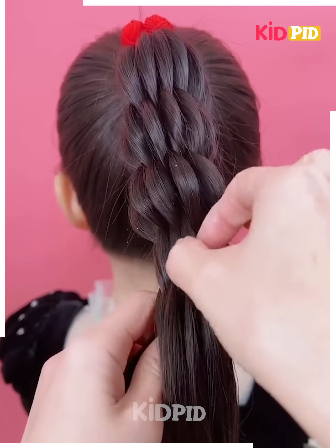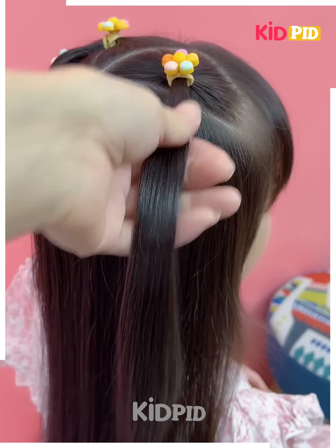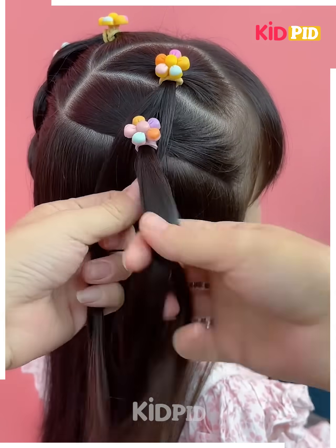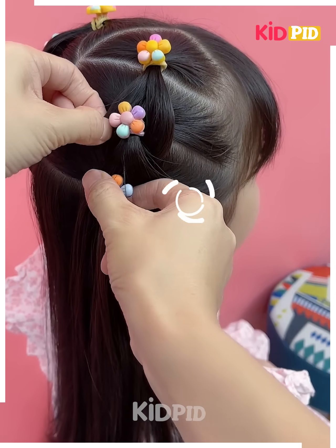We apply a rubber band to secure the braid and it's ready. Taking hair from one side, we first make a ponytail, then again make another ponytail, joining both of them together, and repeating the same step again and again until this is formed.